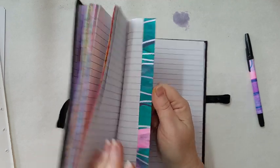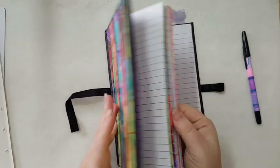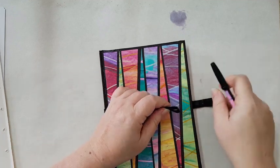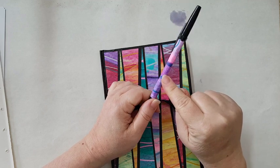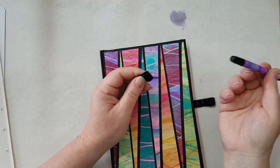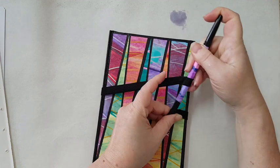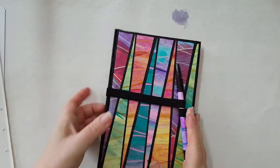Now I've got this interesting notebook instead of a boring one. This is just an elastic band that I attached with a glue gun, and again I took a piece of one of the painting papers and glued it to this really boring and simple pen. Just one more example of what you can do with your painting papers. I'm going to move this aside now.